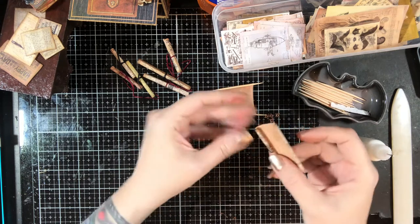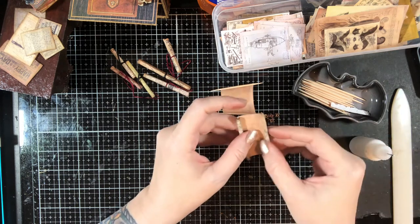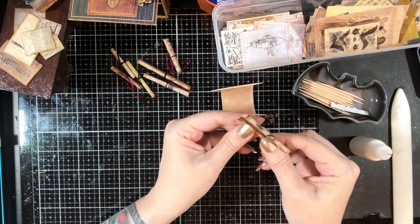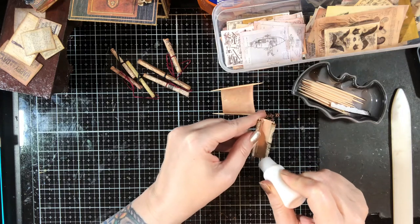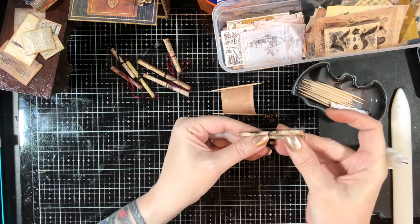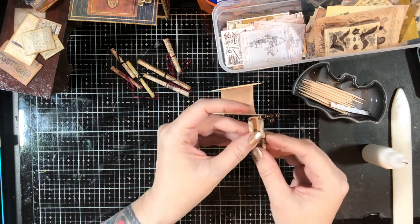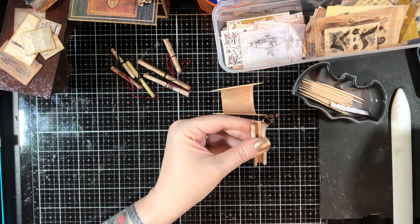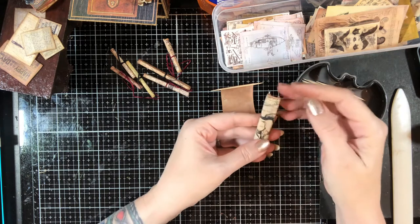This would be fun to do especially if you do a lot of genealogy type stuff and have some family documents that are really cool — shrink them down and do them like this. The trick is just getting it to print where it's not fuzzy, but there are tricks to that and maybe someday I'll do a Photoshop tutorial on how to make all this stuff. So I think I like this about like this.